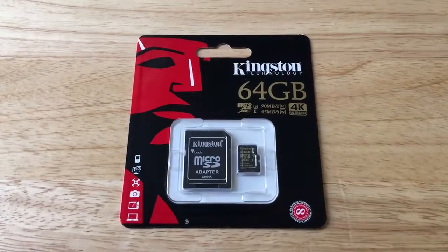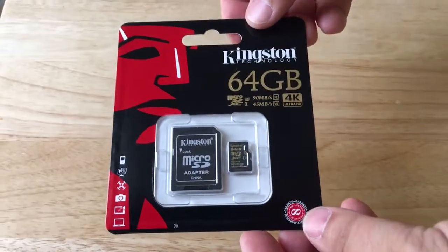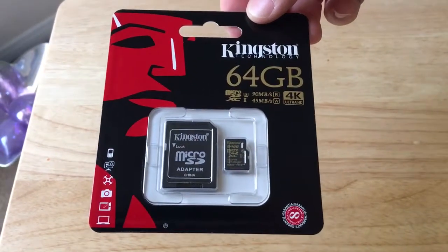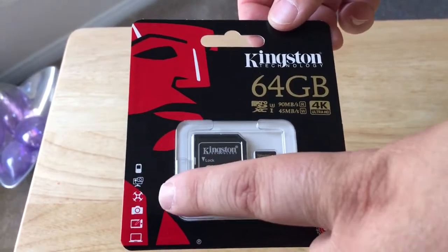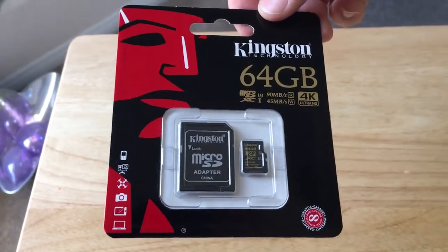Hello everyone, this is ChrisRoshnot24K on Twitter. Today I'm giving you a quick overview of the Kingston 64GB memory card that's perfect for 4K Ultra HD video recording in your smaller action-packed devices — things like drones, smartphones, computers, and other types of cameras.